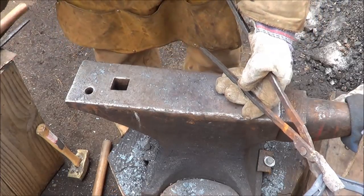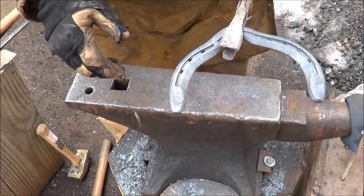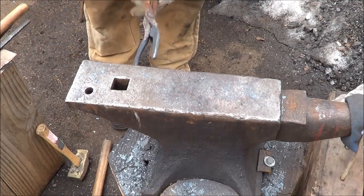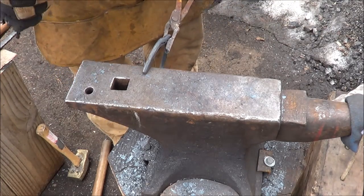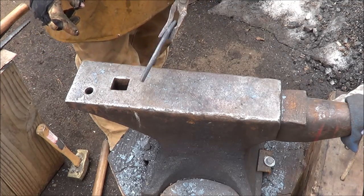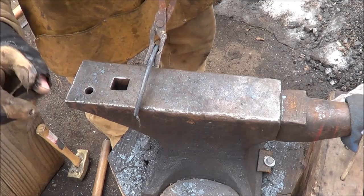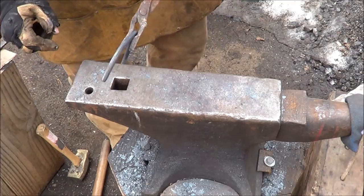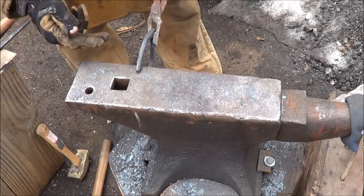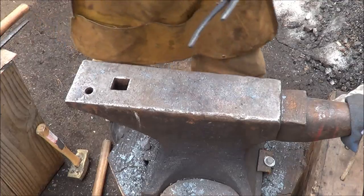I'll walk you through what I'm gonna do with the nose first so you have an idea what to look for. On this side of the anvil, drop down the snout and half the cheek. Once that's done, come to the other side of the anvil and hit it once or twice to drop the nose down. Then come back to this side and finish up the back part of the cheek — so: flat, drop the muzzle, then bring the back side of the cheek.